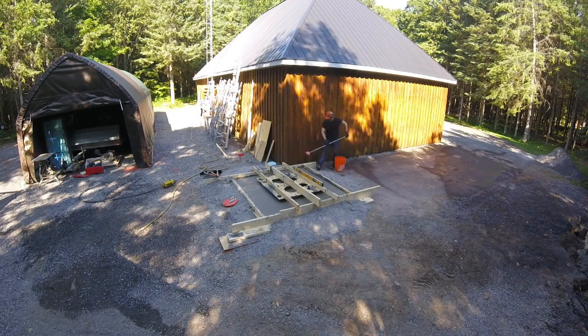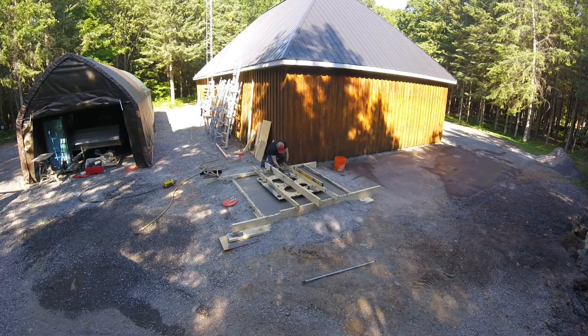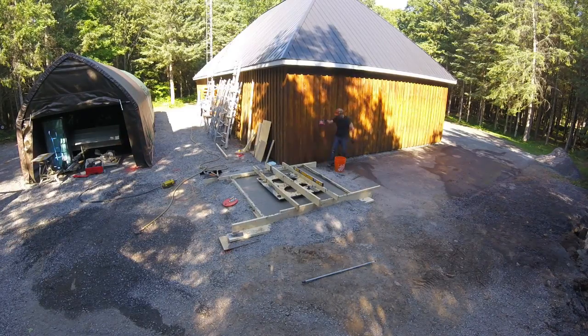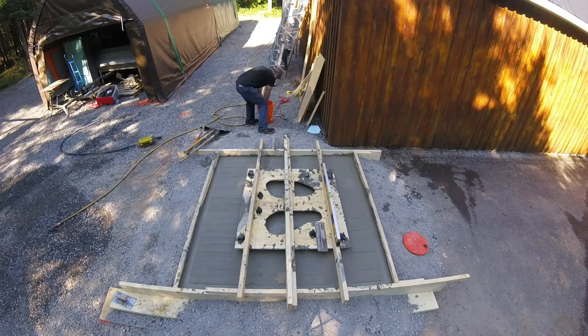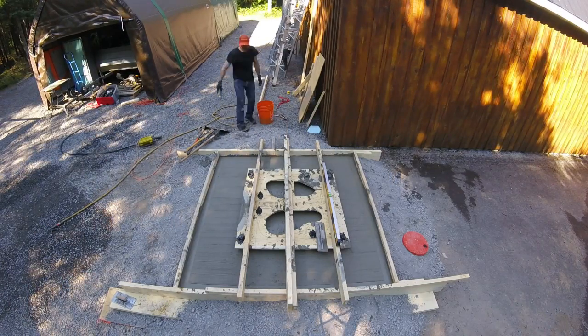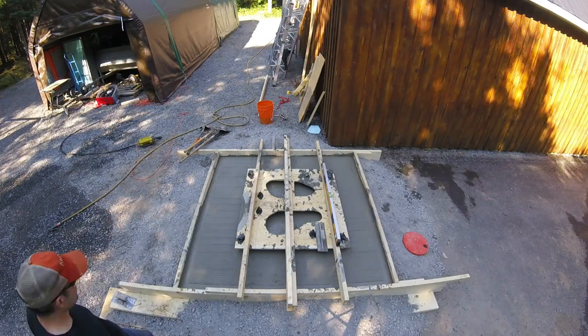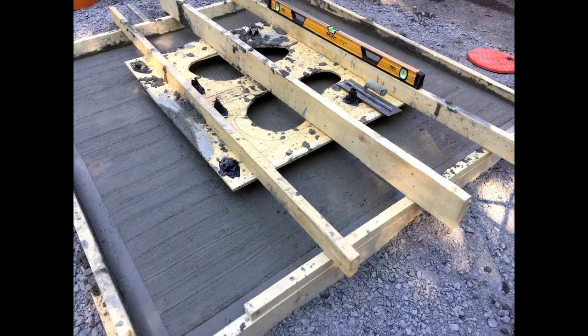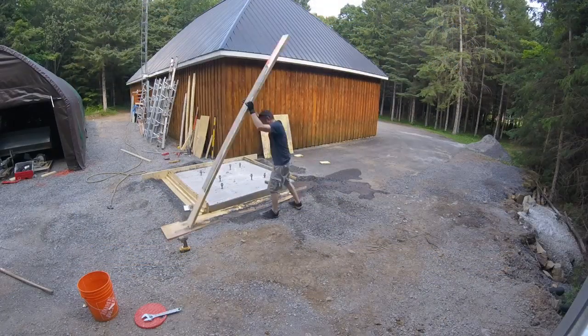Once that was done I just let the top surface skim over and then I applied a brush finish. Then to finish it off I used an edge trowel just to put in a nice edge like you would see on a sidewalk or a curb. Of course I had to make sure everything was level, and then the family got involved and we all put our hand prints in there.